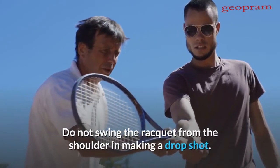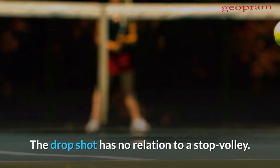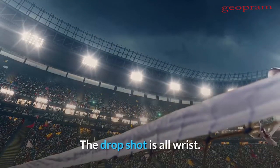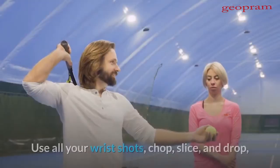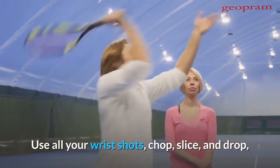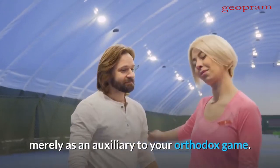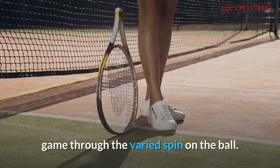Do not swing the racket from the shoulder in making a drop shot. The drop shot has no relation to a stop volley. The drop shot is all wrist. The stop volley has no wrist at all. Use all your wrist shots — chop, slice, and drop — merely as an auxiliary to your orthodox game. They are intended to upset your opponent's game through the varied spin on the ball.